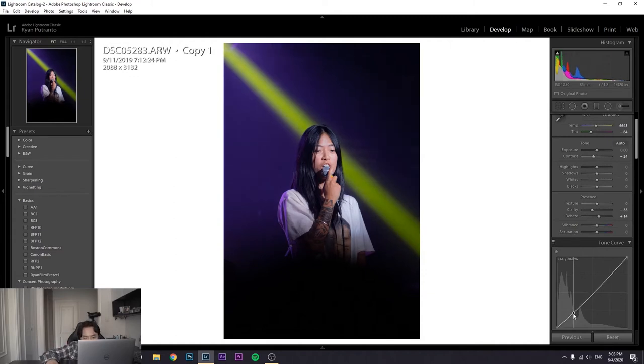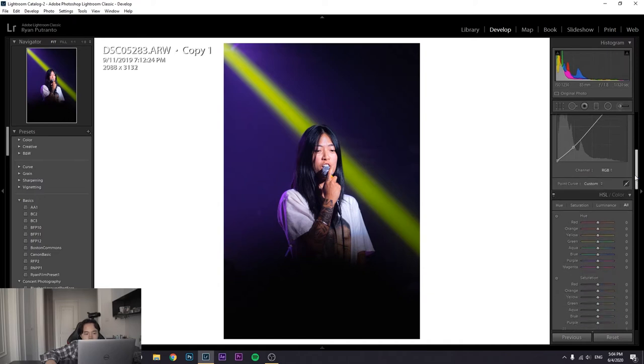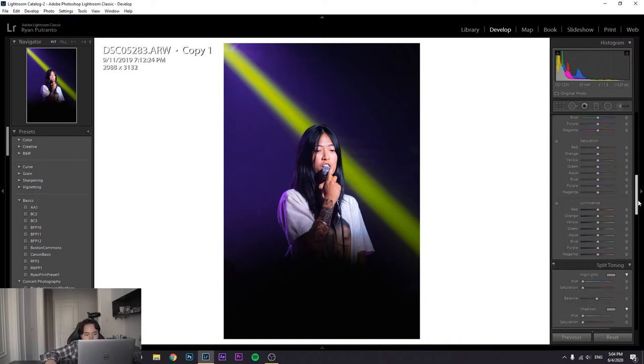Then I'm adding a generic S-curve. I'll raise the whites — I find that gives more of a pop compared to highlights. Yeah, highlights are just too much. I'll bring shadows up just slightly — it's a very slight adjustment — and nudge the blacks slightly. This is pretty close.